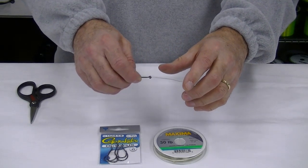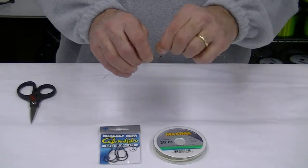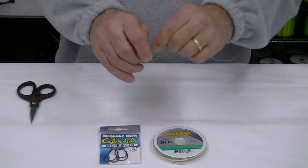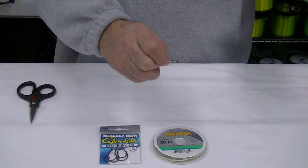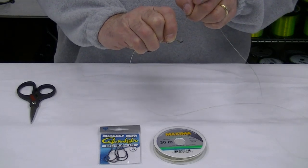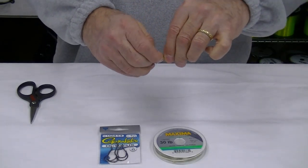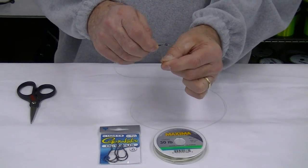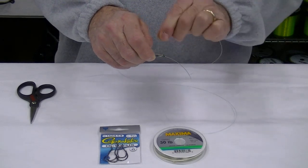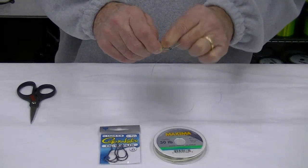Pull onto the hook and we're going to start exactly the same way we started the other hook — make about six wraps. Grab the leader and put it through the eye of the hook. Lay the leader along the shank of the hook. Remember the rule we used when we tied the other hook: always wrap with the line you started wrapping with. Make another six wraps.